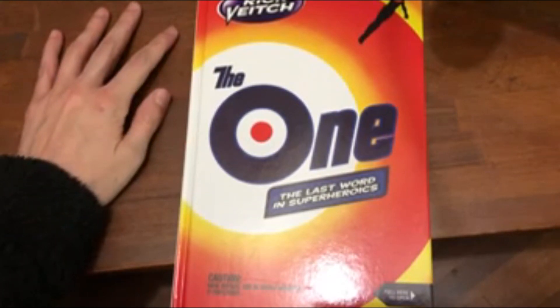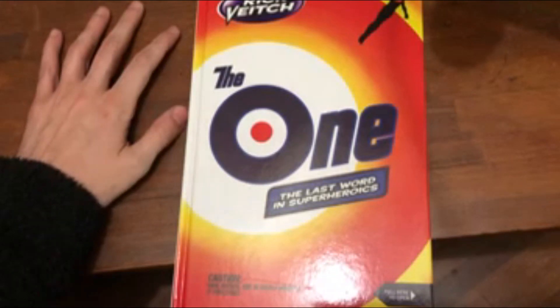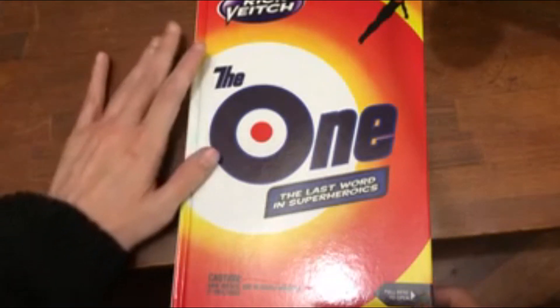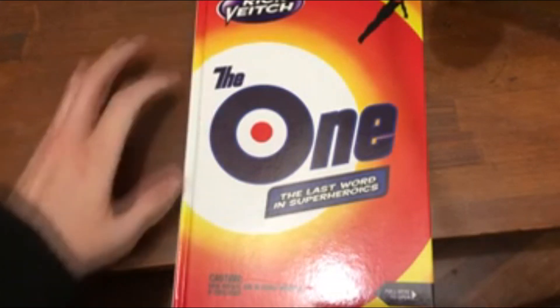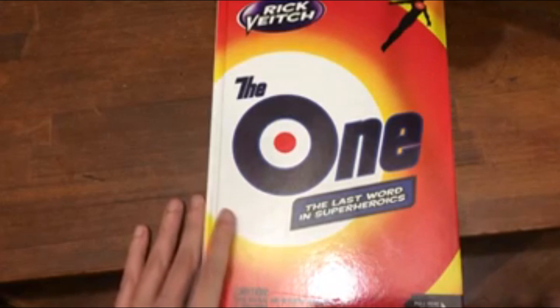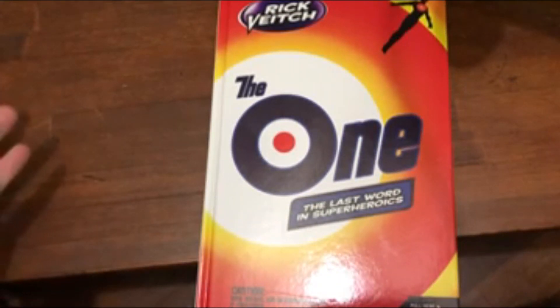Hey everyone, we are back today with another comic review. Today we're looking at, in my opinion, a classic — one of my favorite artists and one of my favorite people in comics: Rick Veitch's 'The One.' This is a series from 1984, published by Eclipse Comics, and it's a six-issue miniseries.